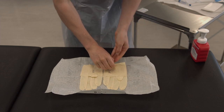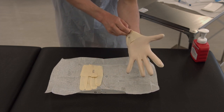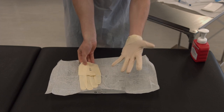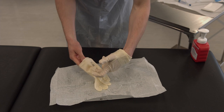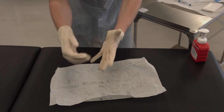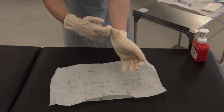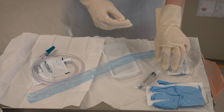Put on your sterile gloves using a sterile technique. You may now touch your sterile field.